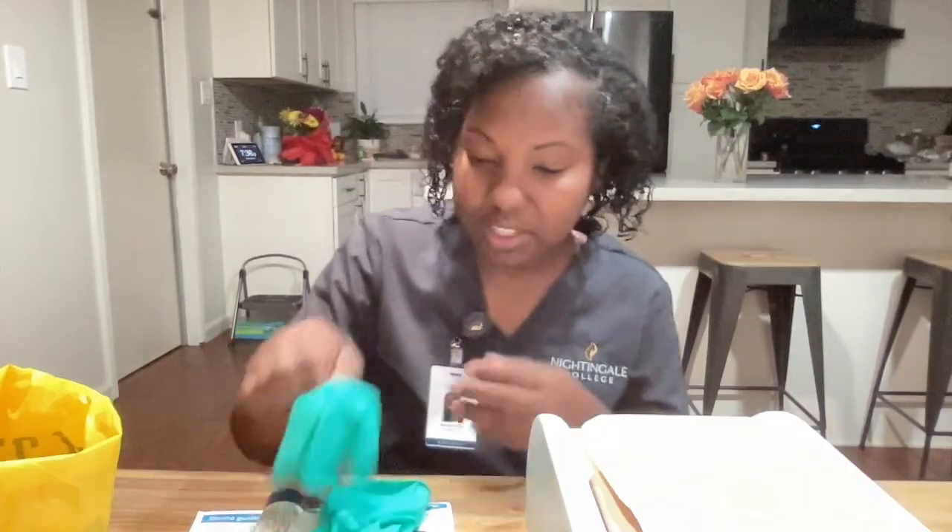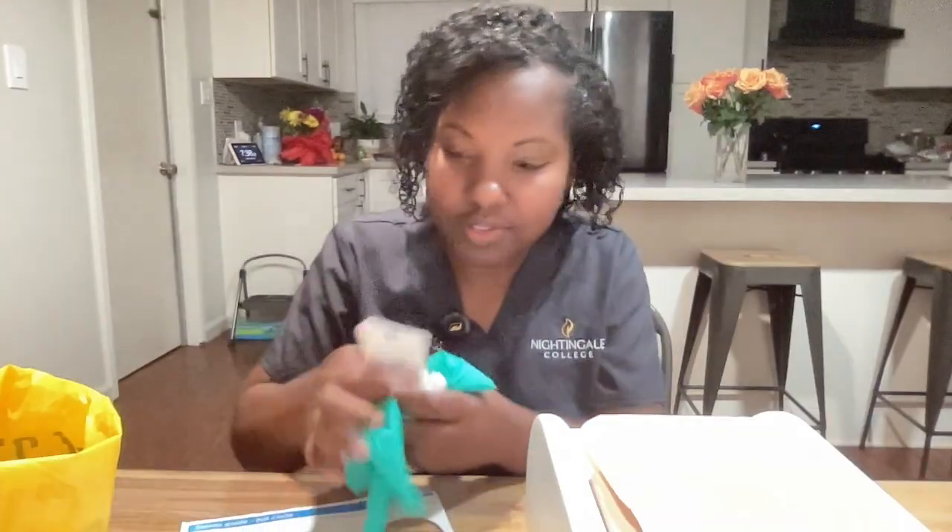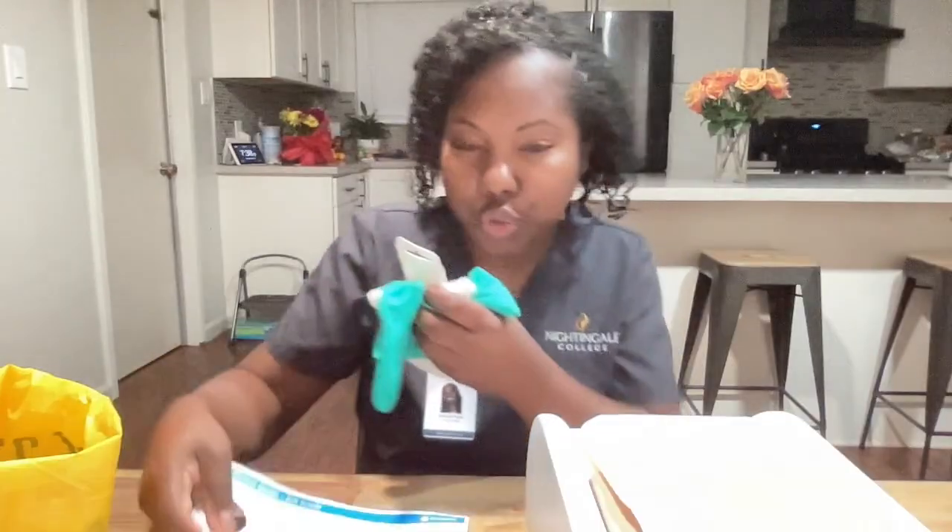Hello, my name is Michelle Nguyen. Today I will be demonstrating the colostomy care skill. The supplies that I'll be using: I have gloves, I have stoma paste, I have washcloths, I have my measuring tool, and I have my pre-cut base plate and pouch already applied to my patient. I will gather my supplies and proceed to my patient's room.